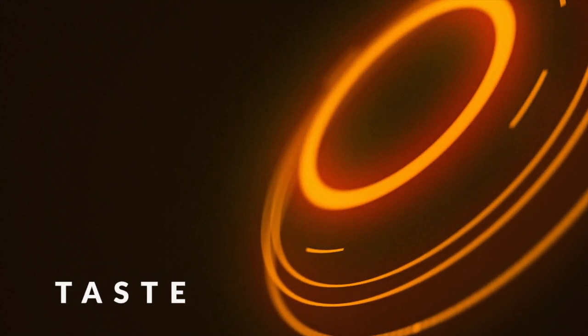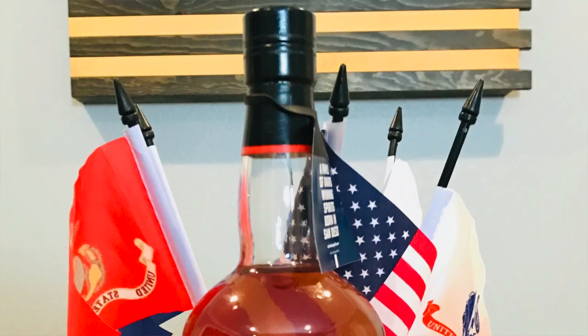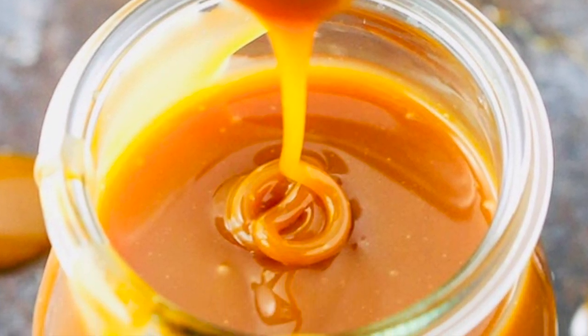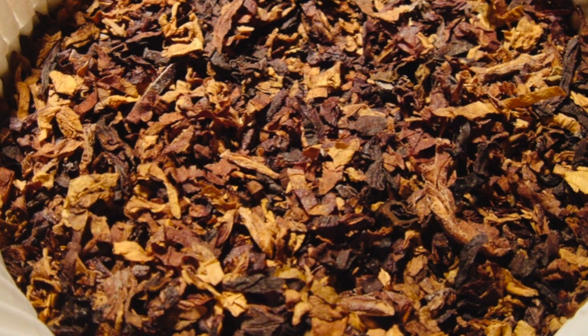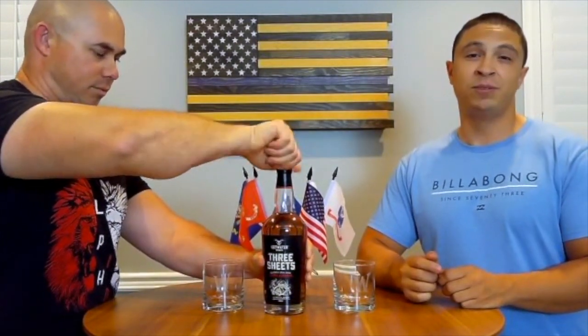So let's crack this open and give it a shot. This bottle in front of us has a kind of amber color to it, and they say it's supposed to have notes of caramel, vanilla, and maybe a slight bit of tobacco — which is very interesting. I've never actually thought about drinking tobacco before.